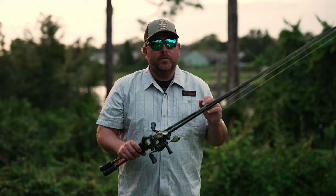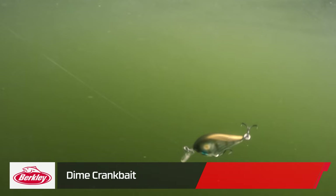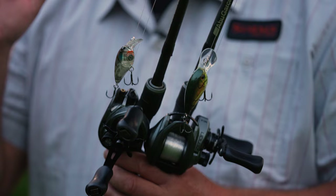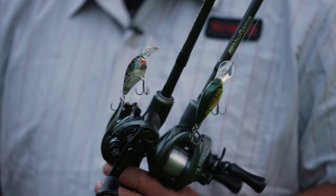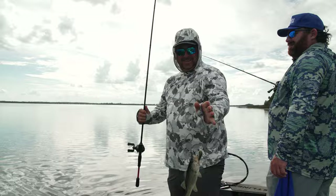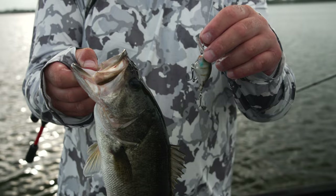After we caught a few fish on the Coal Shad, we started seeing some follows where they weren't committing to it. That's when we switched over to the new Berkeley Dime crankbait, and once we found the little sweet spot it was almost every cast — it was incredible. My favorites, because I like fishing shallow, are definitely the 4 and the 6 — those are the two shallow runners. They also have a 10 and a 15 for fishing deep. They all have a different action, which showed in the video — we caught a lot on the 4, then they quit biting, and first cast on the 6 they ate it because of the different action.